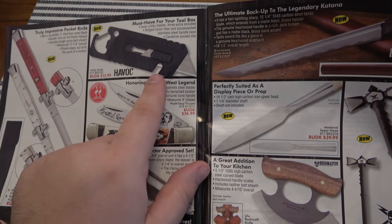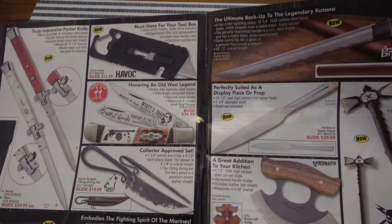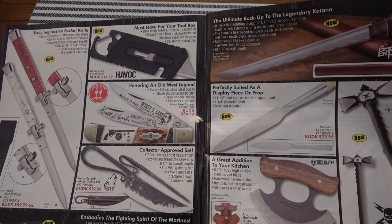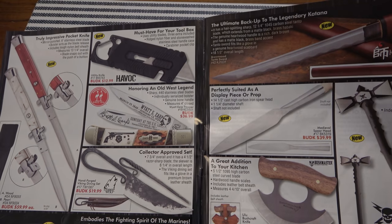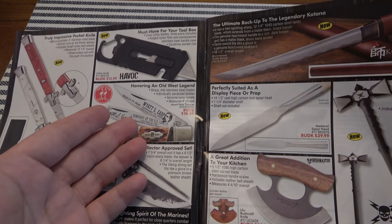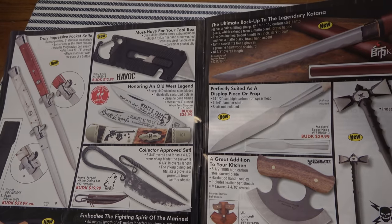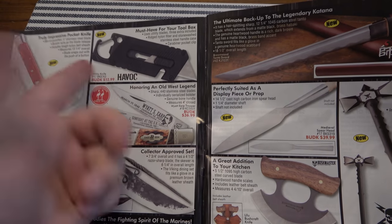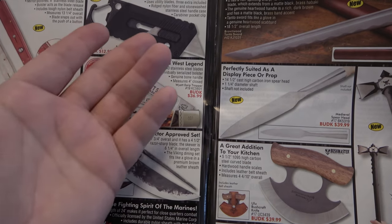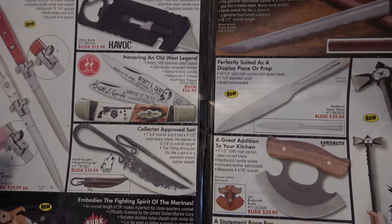There's a million and one of these little utility knife holders — the Havoc style. I actually want to do a video comparing a Gerber one I really love with another similar one. There's a lot of people who see the value in carrying a knife but don't want something super tactical or expensive. This one's 13 bucks, cheap but it works. When it gets dull you flip the blade, when that side gets dull you throw it out and buy a five-pack for like six bucks.